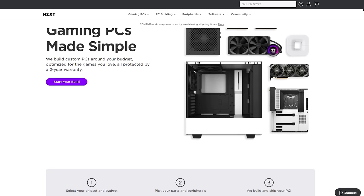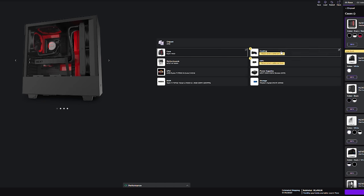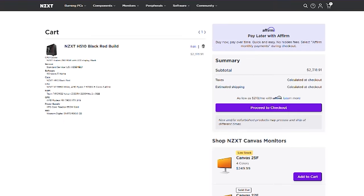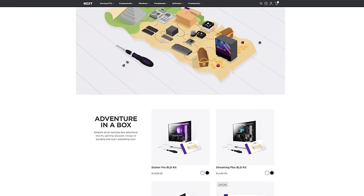NZXT BLD is a quick and easy way to get a new gaming computer. Build a gaming PC on your budget using the built-in configurator and see exactly how your favorite games will perform. Want to build your own PC with NZXT's peace-of-mind warranty? The new BLD build-it-yourself kit has what you want. Visit the build link in the description below.